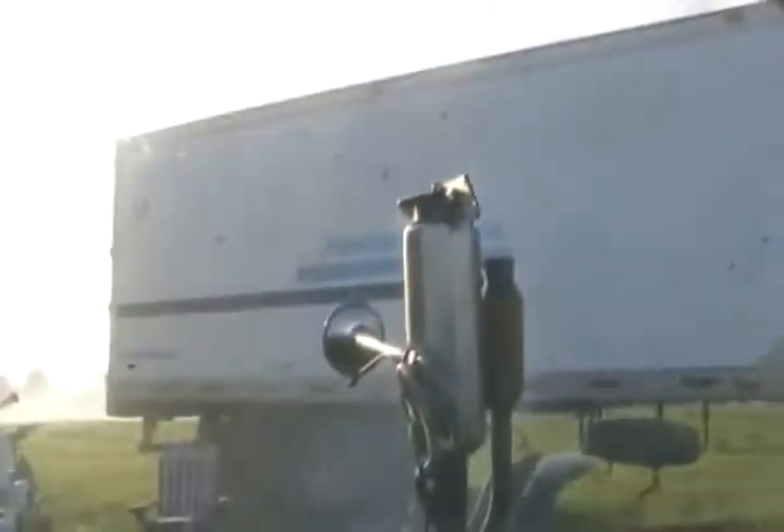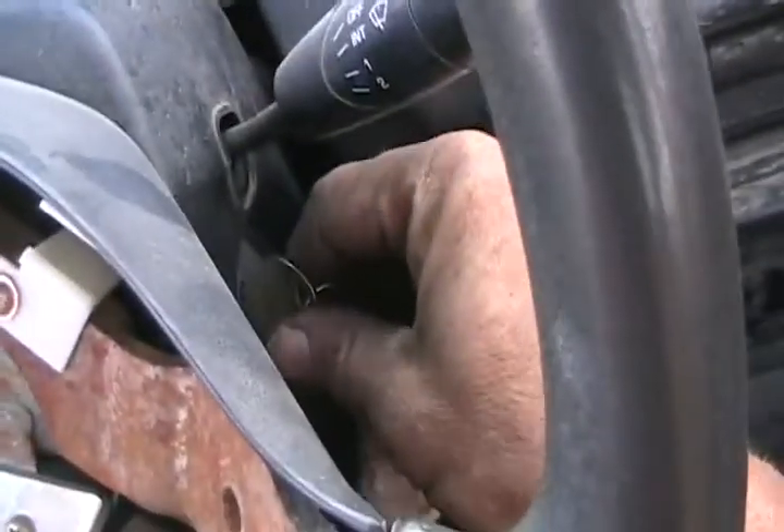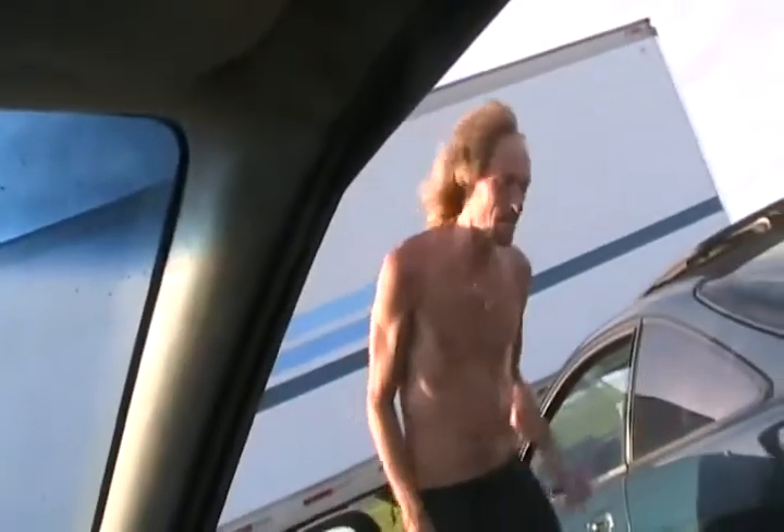Look at that smoke show going across the field. Hey, don't tell Al Gore. Get up my trailer. I'm just getting rid of those mosquitoes for tonight. You just drive this thing around the farm, get rid of all the mosquitoes. It already smells like oil.